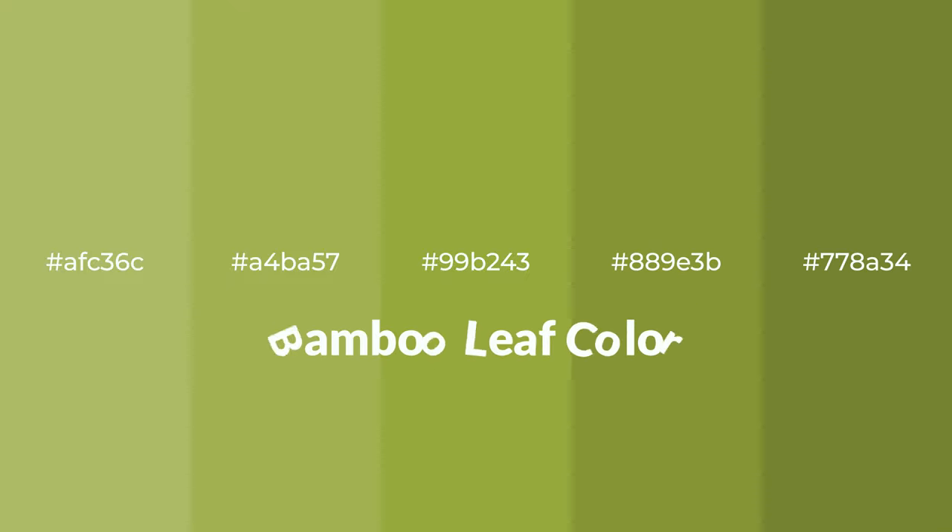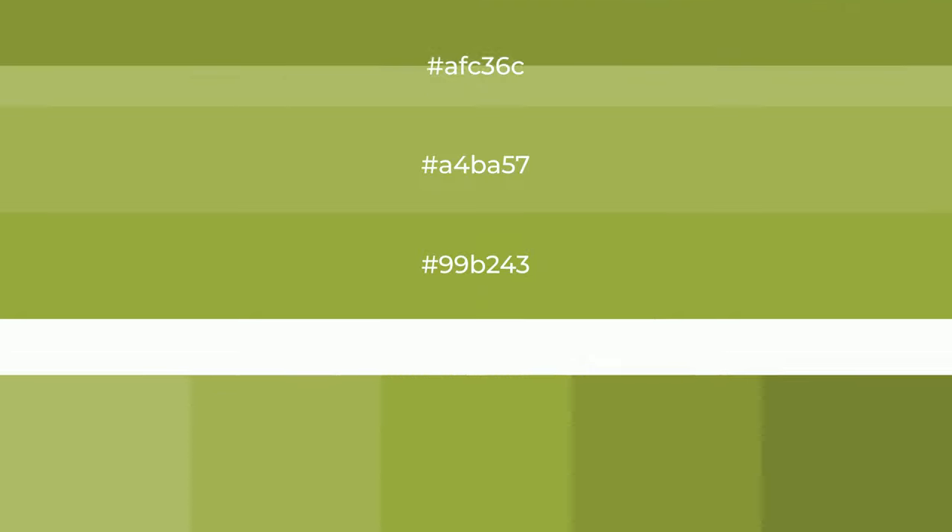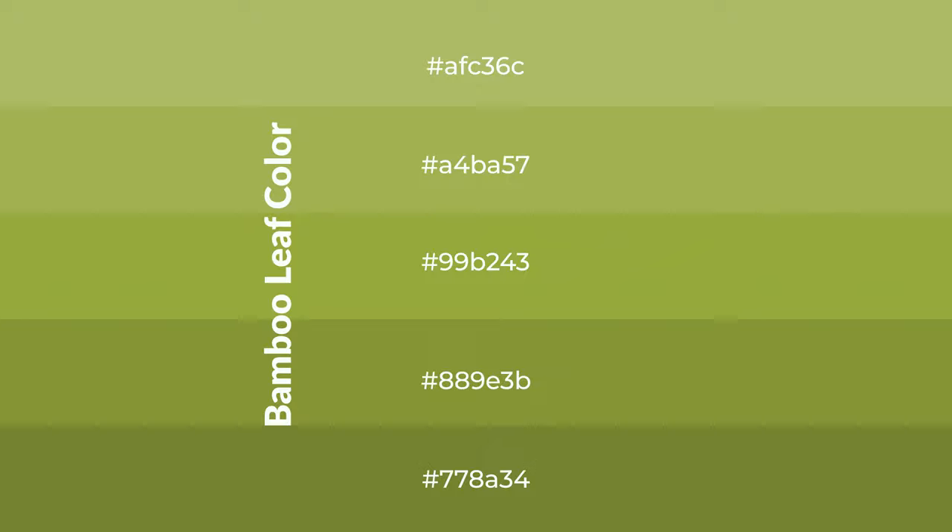Warm shades of bamboo leaf color with yellow hue for your next project. To generate tints of a color, we add white to the color. Tints create light and exquisite emotions.